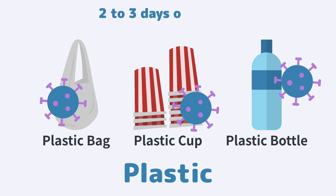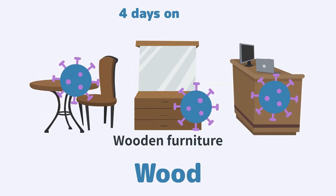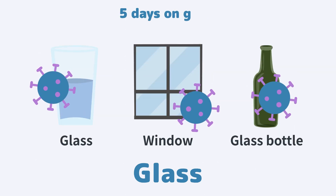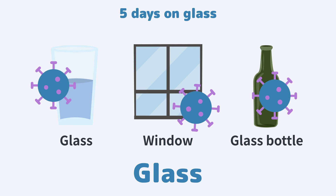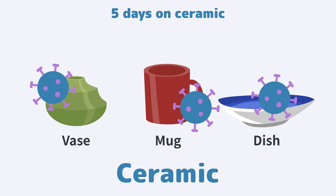On plastic, such as plastic bags, cups and bottles, 2 to 3 days. On wood, about 4 days. On glass, windows, mirrors and bottles, 5 days. On ceramic, such as vases, mugs and dishes, also 5 days.